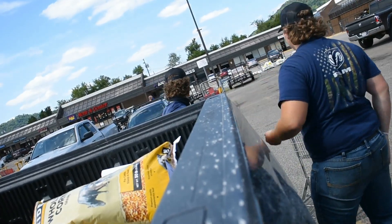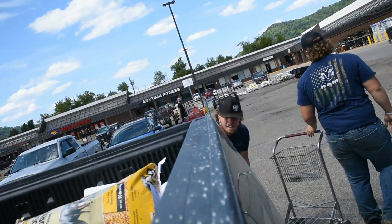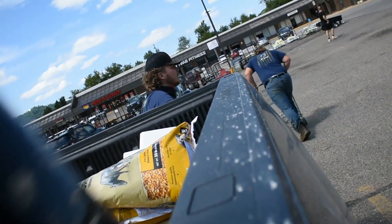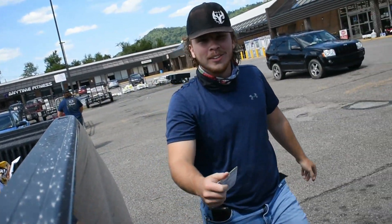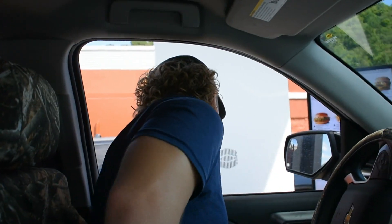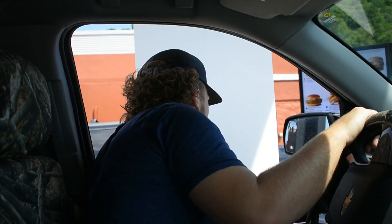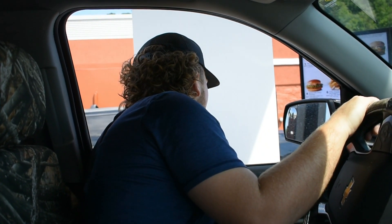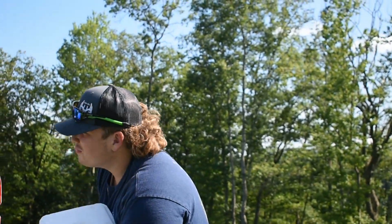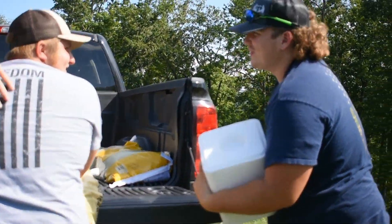I'm going to make a stop here to get some game fuel. What are we going to get? I need nine McChickens, two large sweet teas, and a water. I thought he was there — I ain't got a dollar.